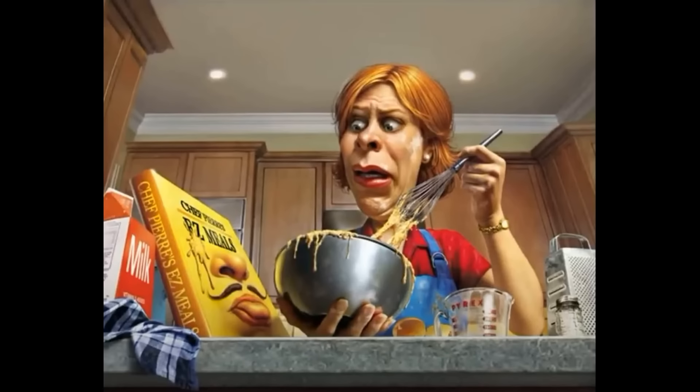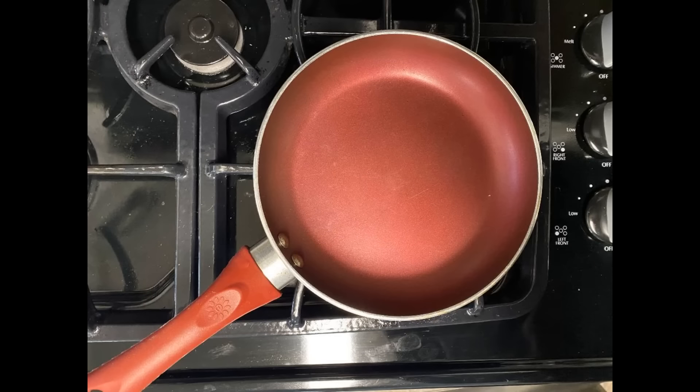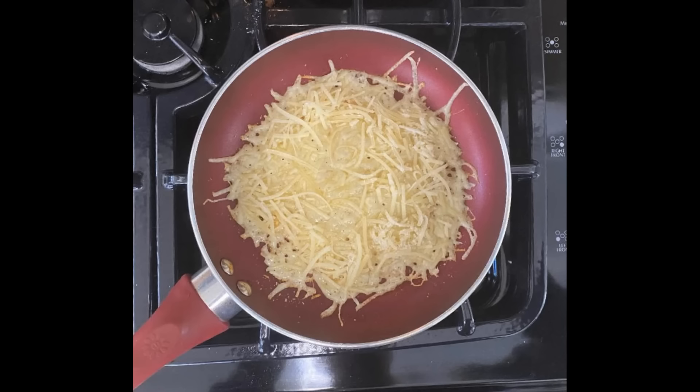Now, let's get cooking. Place a non-stick frying pan over medium heat and form a 7-inch diameter circle with the shredded parmesan in the center of the pan. The cheese thickness should be consistent at about a quarter inch.